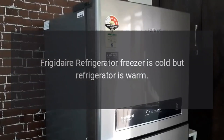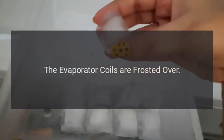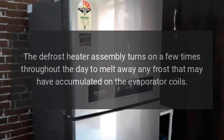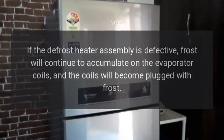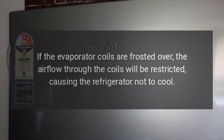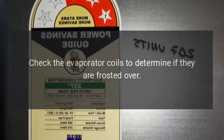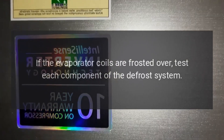Frigidaire refrigerator freezer is cold but refrigerator is warm. The evaporator coils are frosted over. The defrost heater assembly turns on a few times throughout the day to melt away any frost that may have accumulated on the evaporator. If the defrost heater assembly is defective, frost will continue to accumulate on the evaporator coils and the coils will become plugged with frost. This restricts airflow through the coils, causing the refrigerator not to cool. Check the evaporator coils to determine if they are frosted over, and if so, test each component of the defrost system.